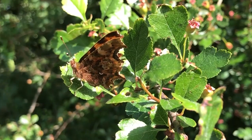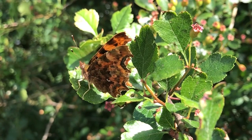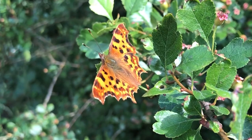Butterflies are colourful, patterned and eye-catching, but some of them are actually masters of disguise. Check out this Connor. With its wings closed it looks just like a dead leaf. When it opens its wings you can see its beautiful golden patterns. Butterflies use this camouflage trick to help them stay hidden from predators such as birds.